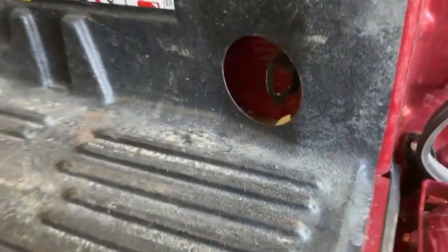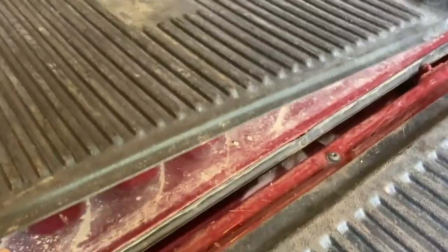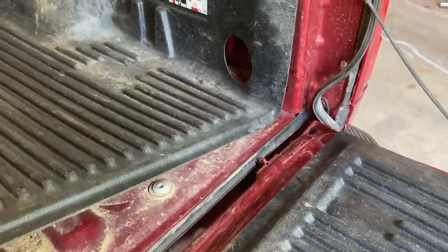Now, I cleaned out most of this, but you can still see there's a piece of gravel floating around in there. By picking up the bed liner you're able to get your hand in there to scoop some of that out. But look at that mess under there.